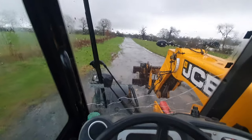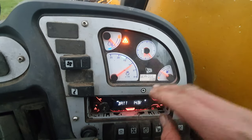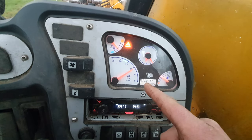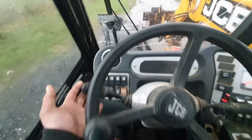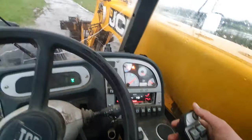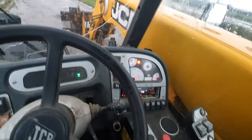Steering is as light as a feather. All the clocks work on here. It says it wants a service, but it lies, because it's had a service — I just don't know how to knock the service light off. Anyway, the shuttle back and forward is either here or underneath here — back, go forward, and just backwards.